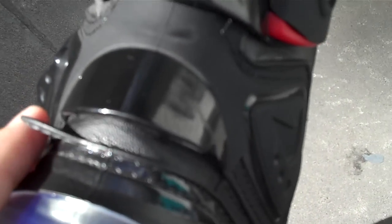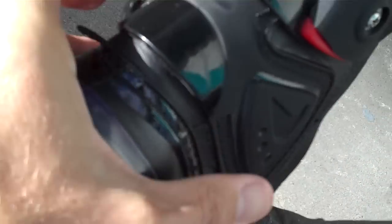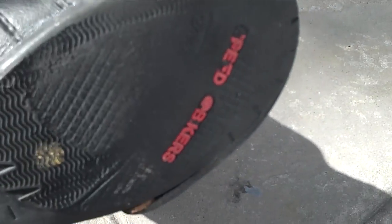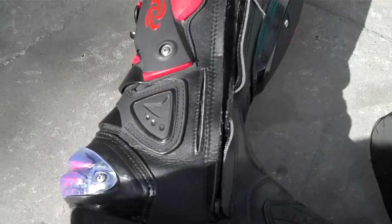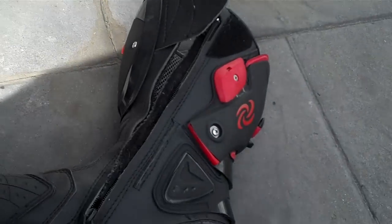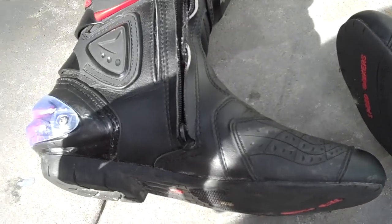Probably from just a bit of walking. But other than that they're actually going pretty well — none of the stitching is starting to come apart, just that little bit there and the wear on the soles. They're not going too bad. I'll probably do another update in another couple of months. Cheers.